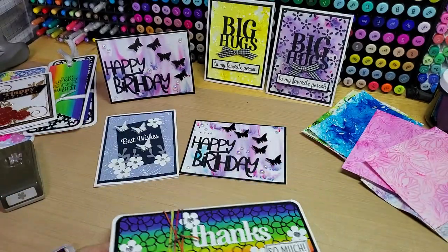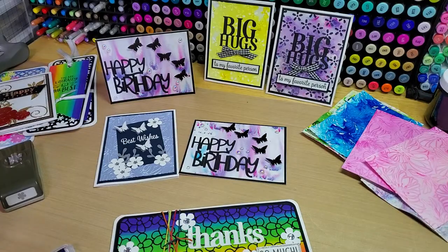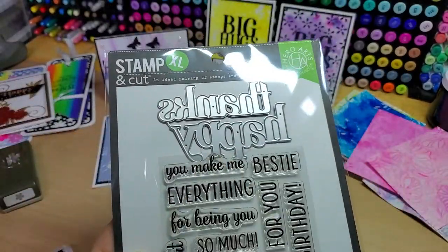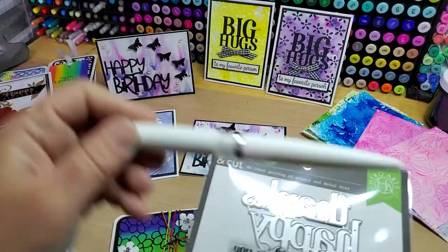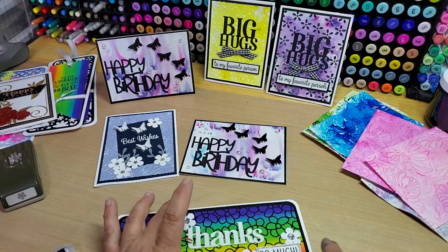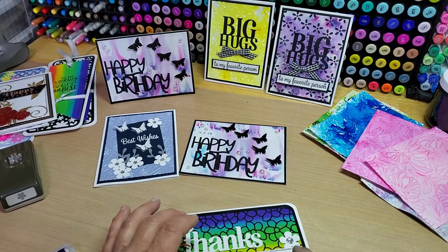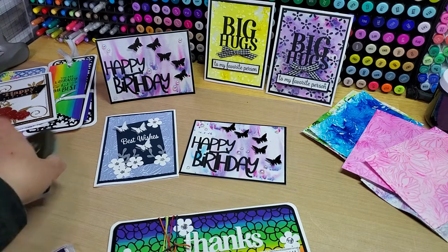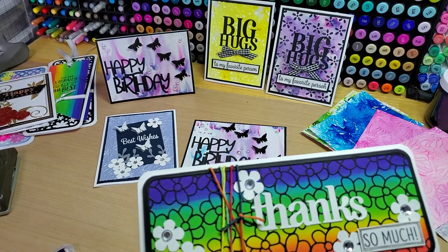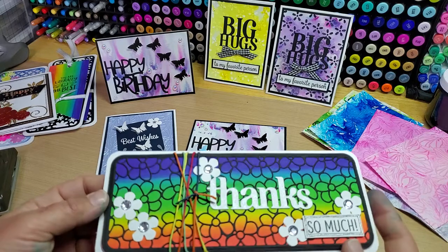The 'thanks' and 'so much' are out of the Hero Arts Happy Thanks stamp and cut set. 'Thanks' is cut out of powdered sugar and I went over it with some Nuvo Aqua Shimmer Glitter Gloss. The 'so much' was stamped in Memento black ink, hand trimmed, and then I hand drew a couple of black squares with a Sharpie fine liner pen and filled them in with a Stardust Jelly Roll pen. Then I punched out a few flowers with a Stampin' Up small flower punch, added a few gems, and used the fun little hemp cord from My Monthly Hero kit, wrapped around a few times. Popped the whole thing up on dimensionals to give it a little more interest.